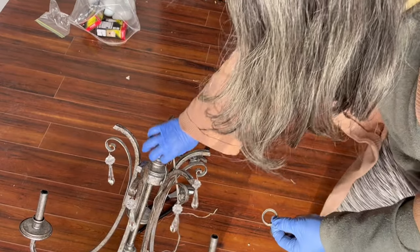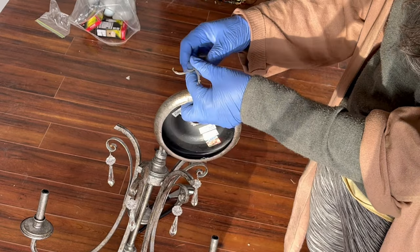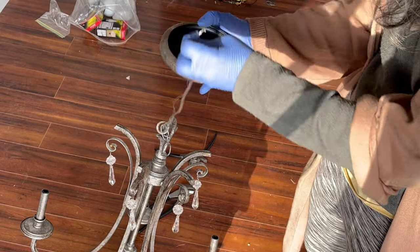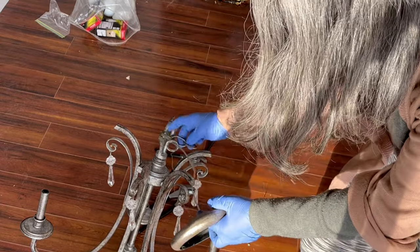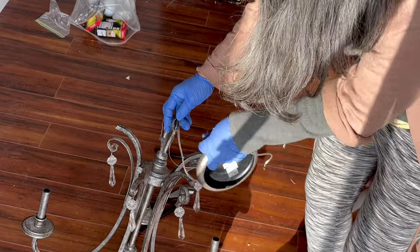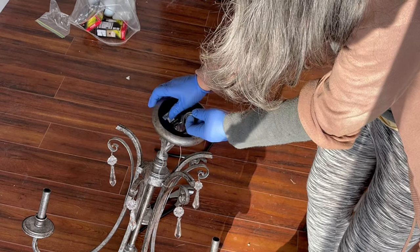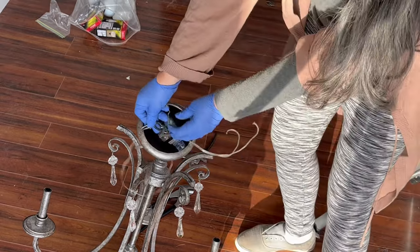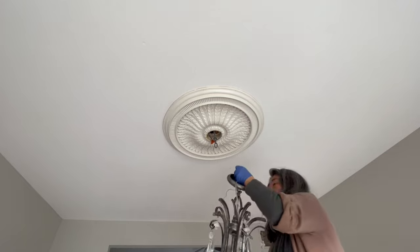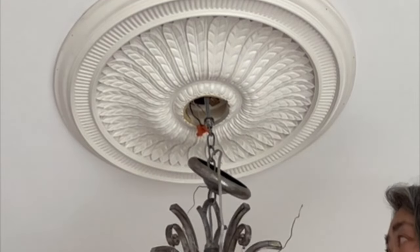To hang the chandelier, first pull the wires and the chain through this ring, which is known as the collar, and then through the canopy. I'm pulling the chain through the collar and then through the canopy. Make sure to hold onto the chain. The top link of the chain should be a link that you had pried open so that you can hook it onto the screw collar loop, or in my case, to the closed link that is attached to the screw collar loop.